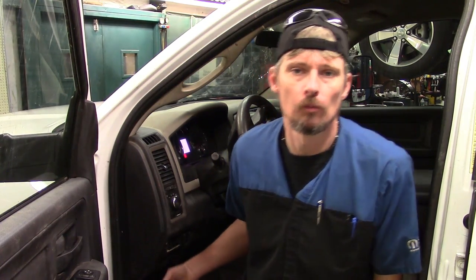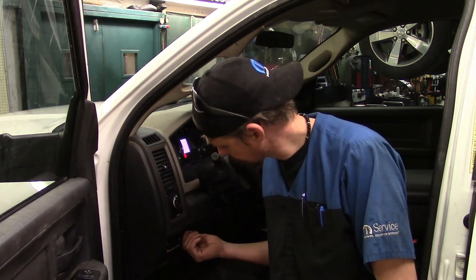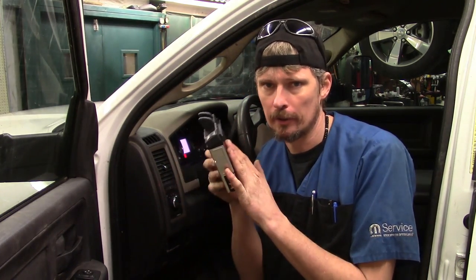The vehicle we've got in the shop today is a 2012 Ram 3500. We're going to be installing — basically replacing — the integrated brake control module located on the left side of the dash, directly below the headlamp switch. This one had an internal failure. This is the replacement part here. I'm going to show you step by step how to gain access to it, how to remove it, and how to reinstall the new one.